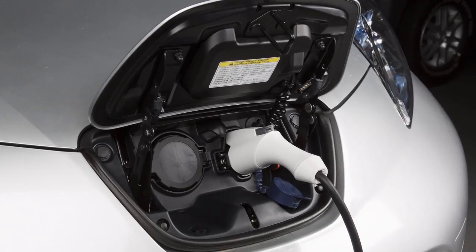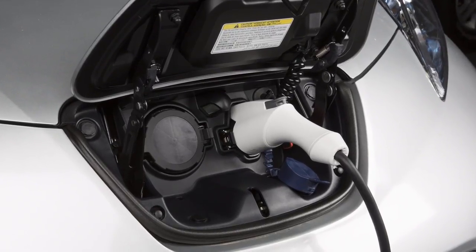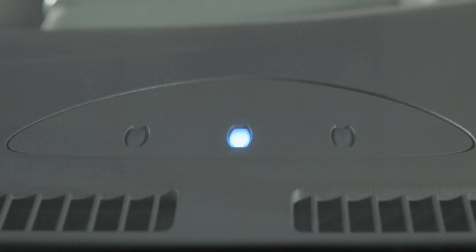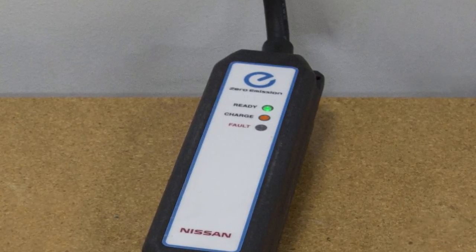When it is properly connected, a beep will sound once. If charging has started, or if the battery is waiting for a preset charging timer, a beep will sound twice and the charging status indicator light display will change. The orange light on the EVSE illuminates when charging is active, and the green light remains on.